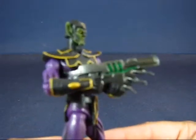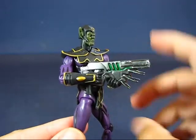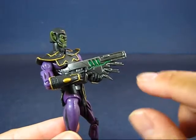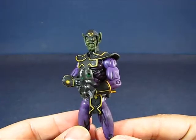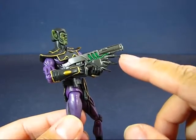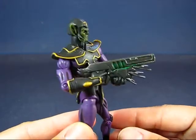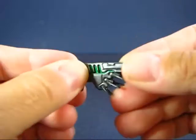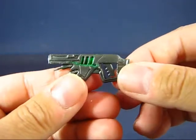The other accessory is the blaster rifle. The figure can hold it with both hands, though it's got a little bit of a loose grip. It's very alien — or Skrull — in design, with nice green paint accents and more green at the end of the barrel, though the application is a little off. I really like the spikes on the end. It's made of a softer rubberized material, so you can manipulate it to fit into the Skrull Soldier's hands fairly easily.